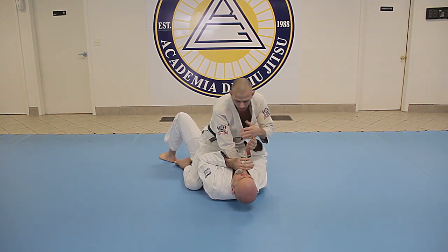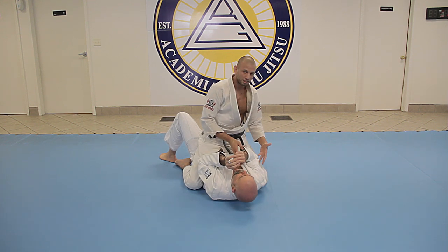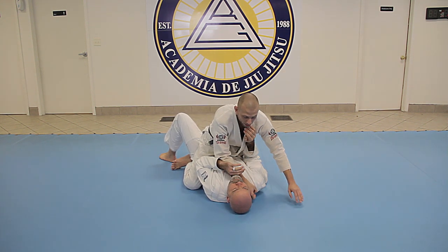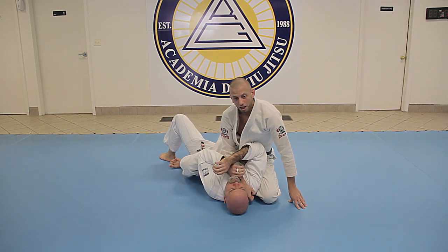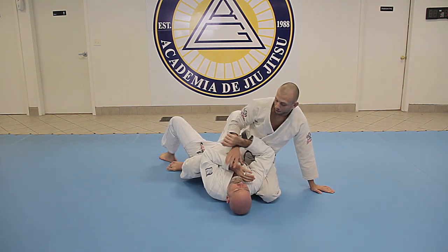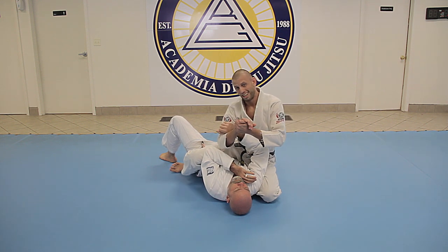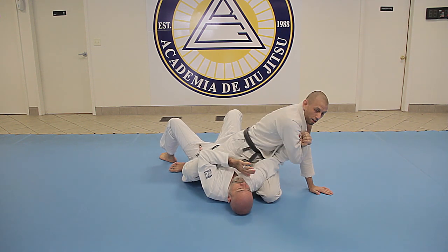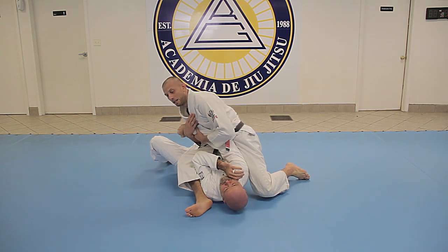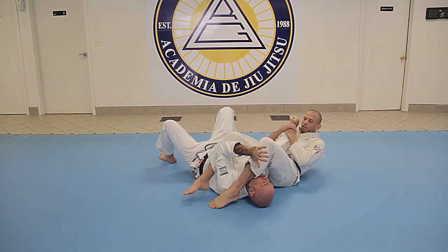Typically you'll start with a hand in the collar — some kind of choke — just to get the elbow off the ground. Once the elbow comes off the ground, my knee is going to come up under the elbow, and I'm going to move his arm far away from the other arm so that he can't connect. I'm going to come really far to my left side, take a step, and really far to my right side before I kick the leg over and finish.